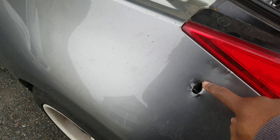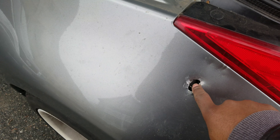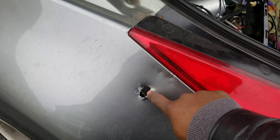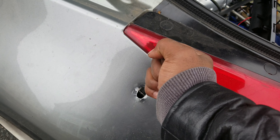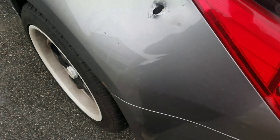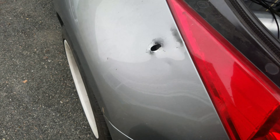Then I put a screwdriver in here and bent it flat so the piece of wire can jimmy itself out of here. After that I just kept wrenching on it with my hand and it all came out.